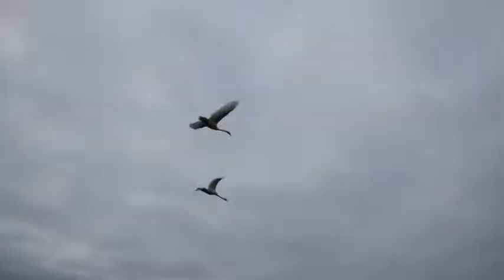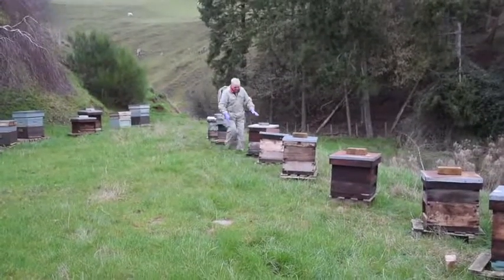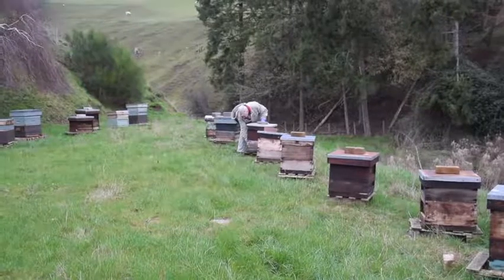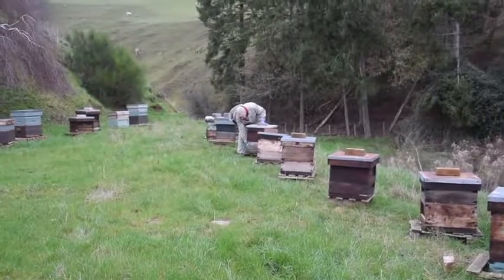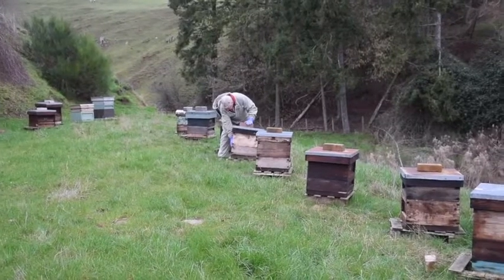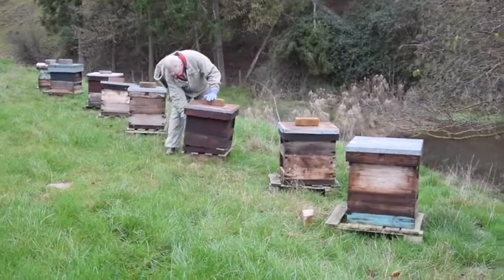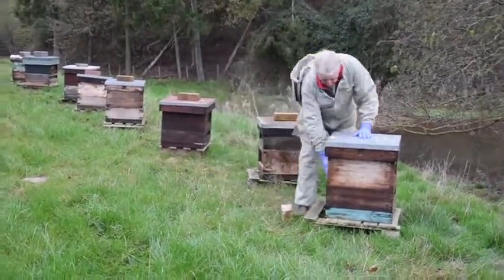The first step is to go around the whole apiary and check the individual weight of each hive, just simply by lifting it up at the back, a process known as hefting. It takes quite a lot of time to get used to this, but my motto is that if it's too easy to lift up, then it needs more food. If it makes you grunt, then it's a hive that's still well fed.